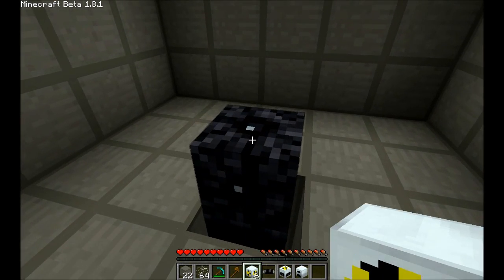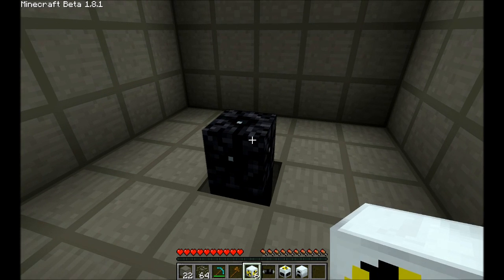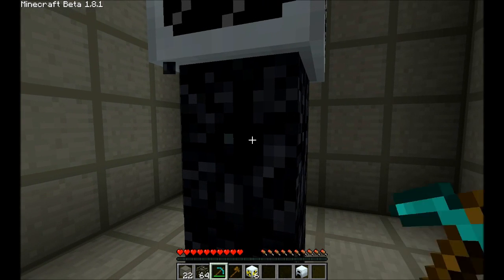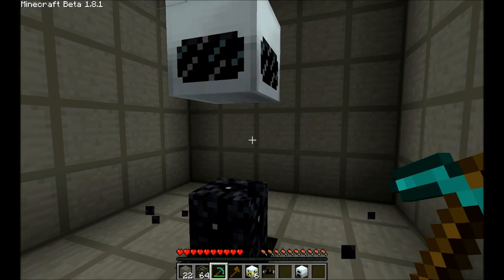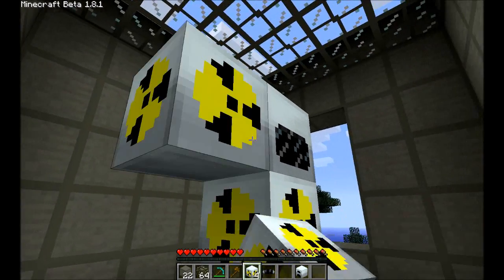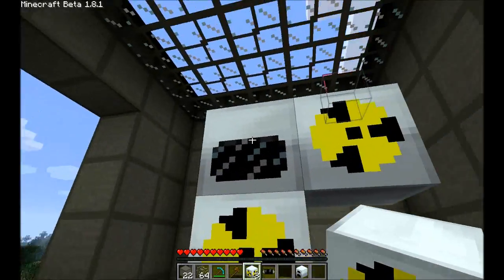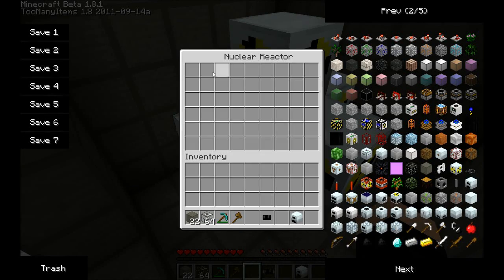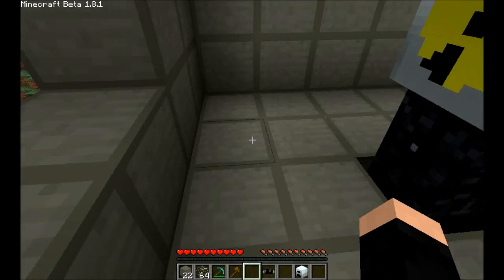I'm going to add the plates like this, and then you can expand your reactor. Like this — plates like this — and you can see it's much larger now.